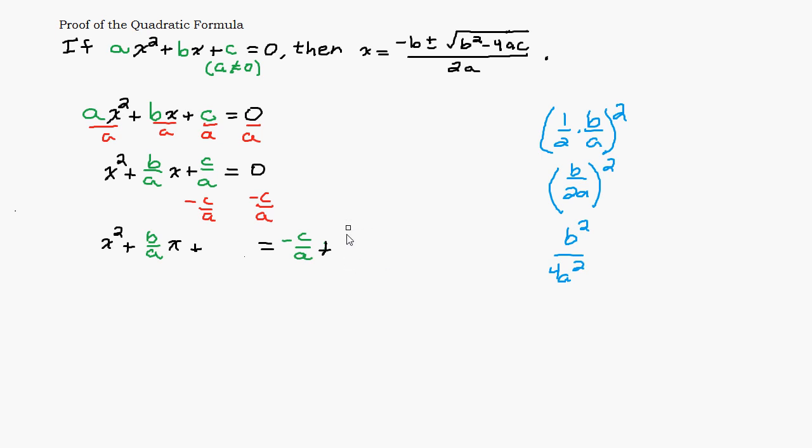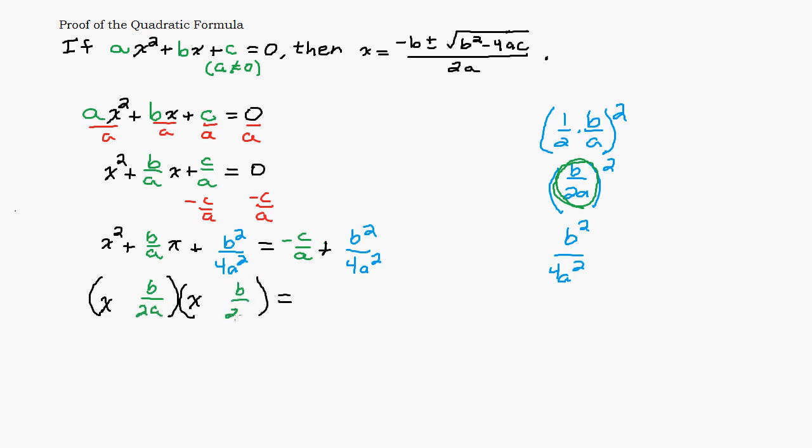We're going to add b squared over 4a squared to both sides. On the left-hand side, we should now have a perfect square trinomial because that's what completing the square does. So we factor it: the two binomials are both x plus b over 2a, giving us the quantity x plus b over 2a, squared. You could double-check by foiling those two binomials and confirming you get the original trinomial.